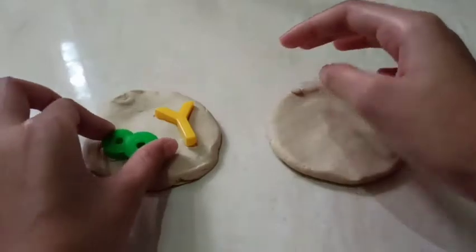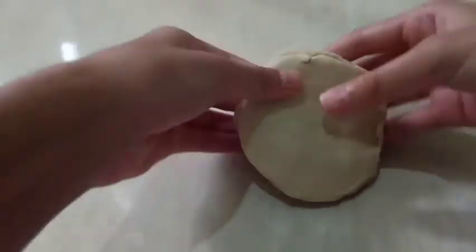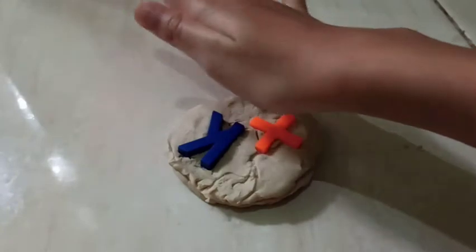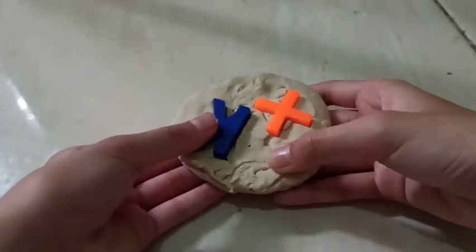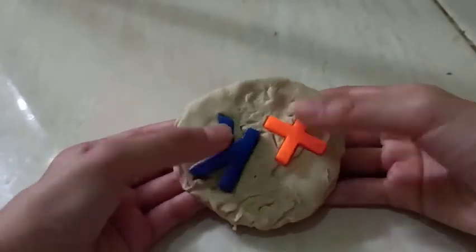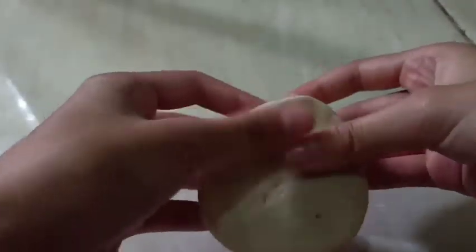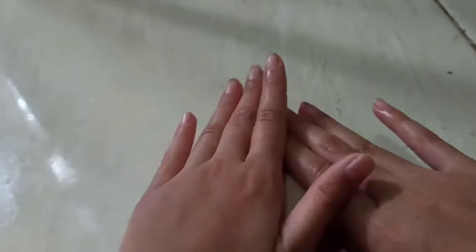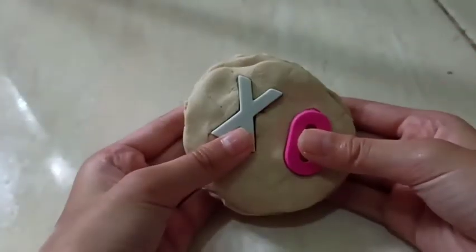Once you've matched the sizes, put the second layer on top just like that. I'm going to add orange and blue and put them on randomly. Then grab the next ball, smash it down the same way, make it roughly the same size, and put it on top. Just keep going until you've used all the balls.